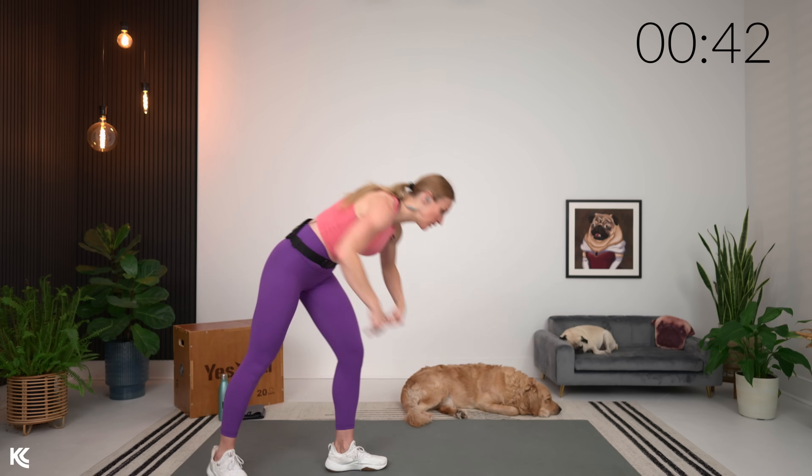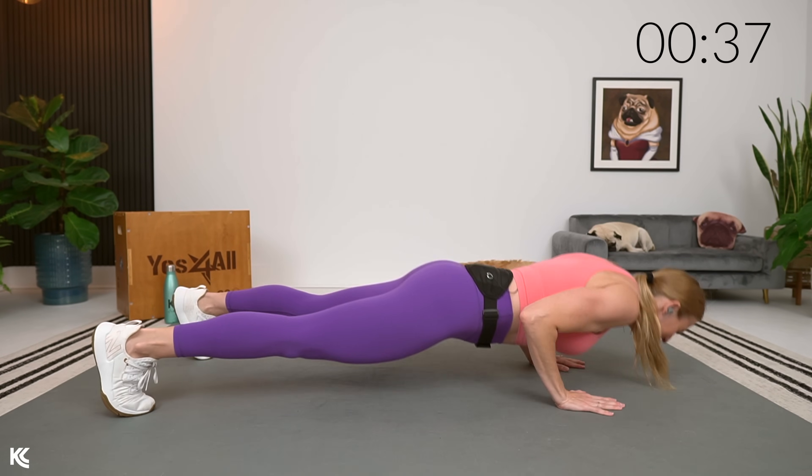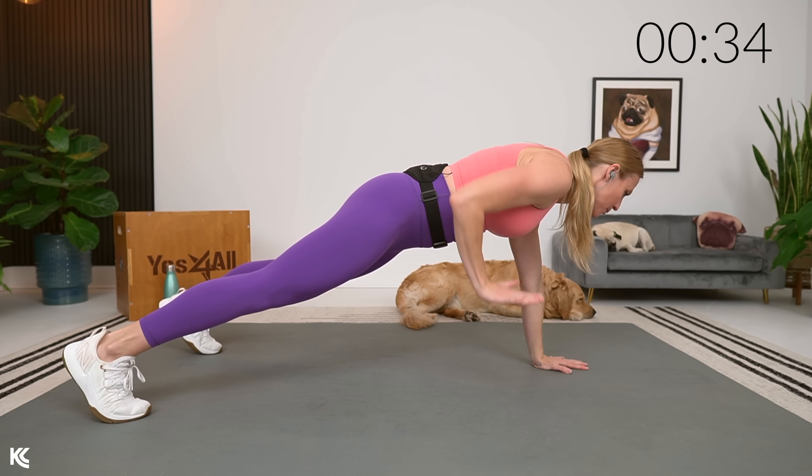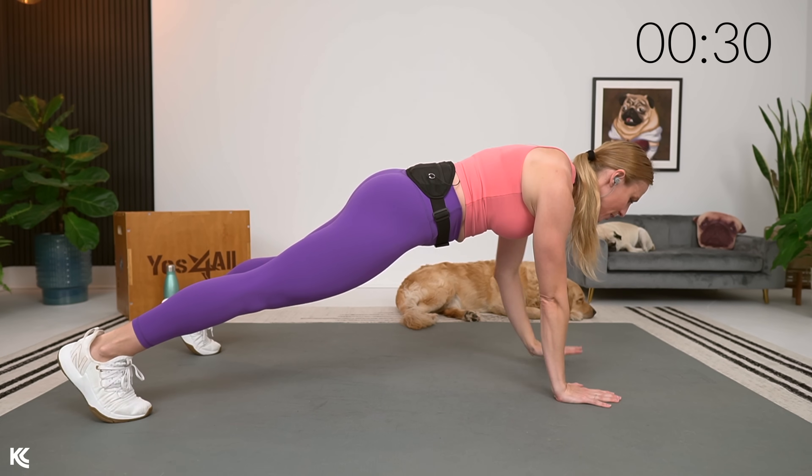We will repeat everything from there. Squeezing up, reach up nice and high, then back, squeezing those elbows together. We're going to go into a pushup with a weightless renegade row. Taking it down into a pushup — knees or toes, whichever option is fine for our warm-up. Come down, push up, hold in the plank, then bring those arms up and squeeze, just like a renegade row without the weight.